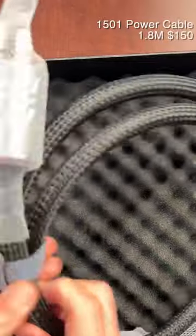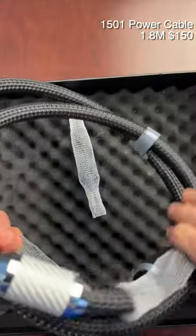Okay, this is a power cable. It is very cool.